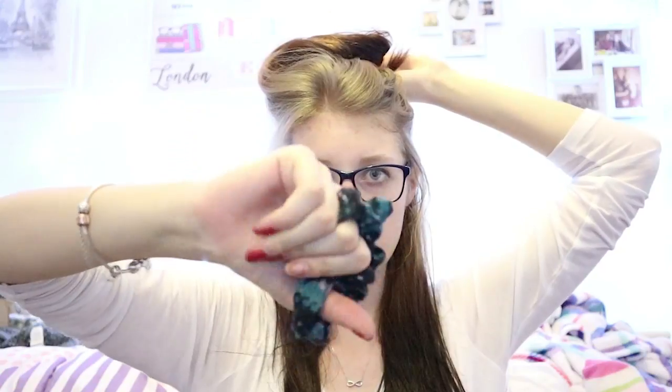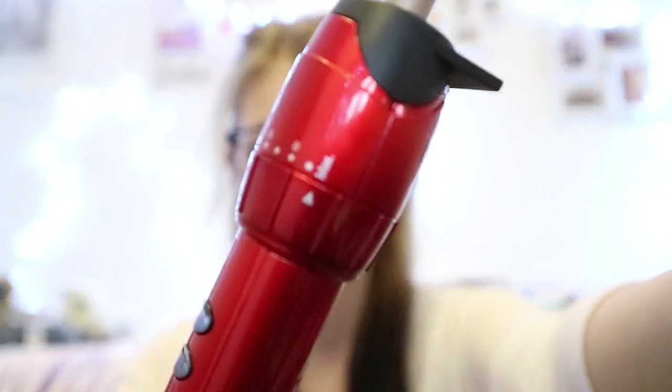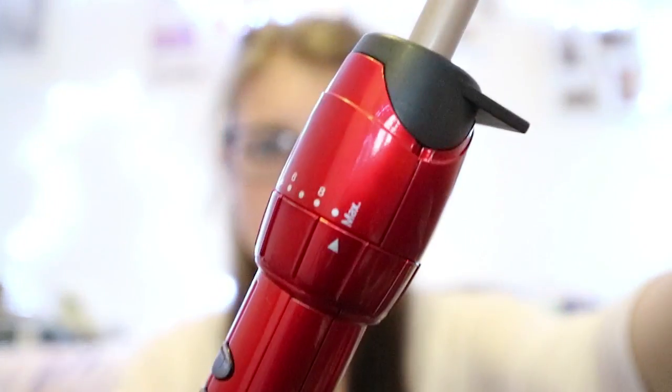I'm not going to put my hair up too tightly just because it is still damp and I don't want kinks in my hair. So I've just got a scrunchie to pop the top bit of my hair up. So I'm just going to brush it out, and we're going to start with the left side because I am left-handed. I have it on the maximum setting just because I find this is the best for my hair — it heats up really quickly.